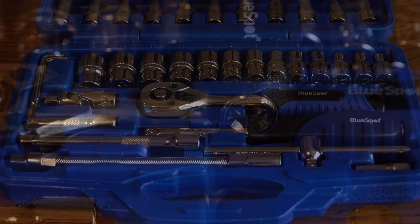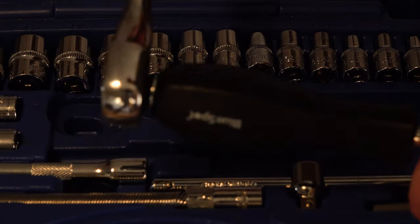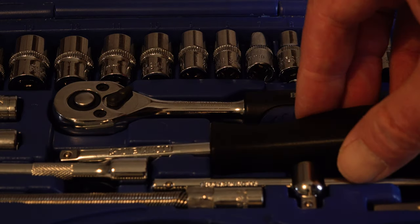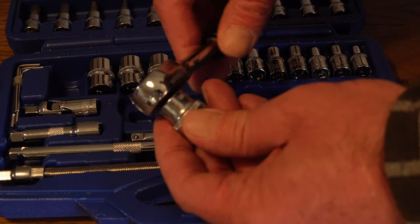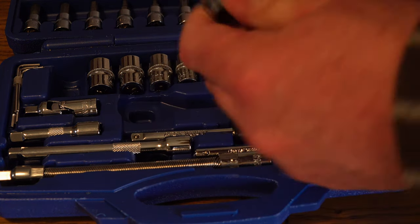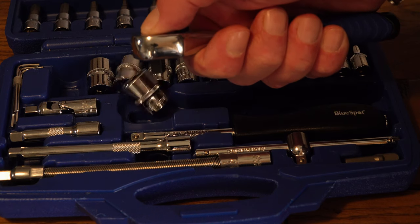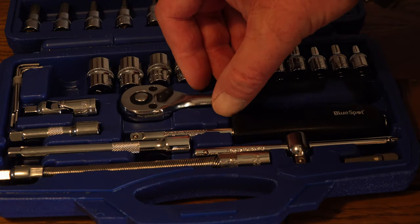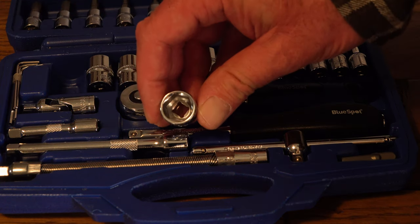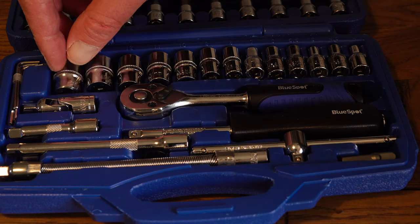In the way of drivers, it comes with one ratcheting driver, one screwdriver handle, two extension bars (a long one and a short one), a quarter-inch drive T-bar, a flexible extension, and a quarter-inch drive universal joint. This is a very cheap socket set and there are two notable features you don't normally see at this price point. The screwdriver handle incorporates a quarter-inch drive at the top, so if you have a particularly stubborn fastener you can use the quarter-inch ratchet drive to give extra purchase and lessen the chances of damaging the fastener.